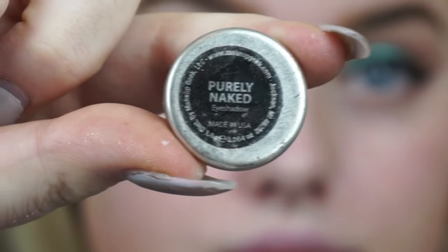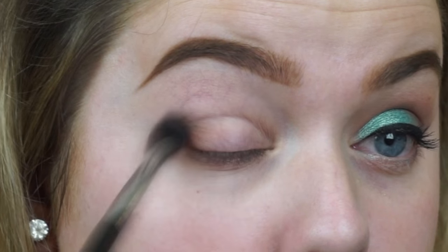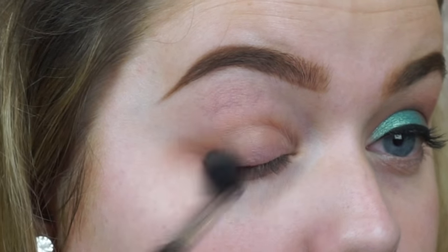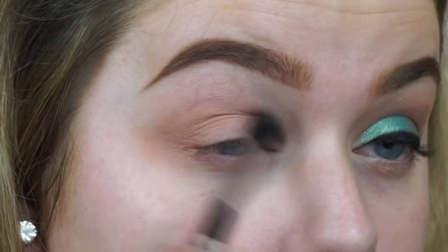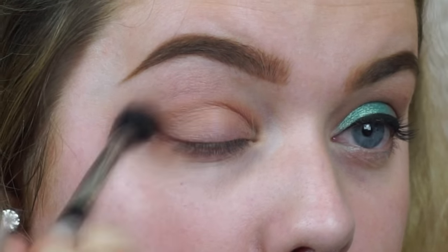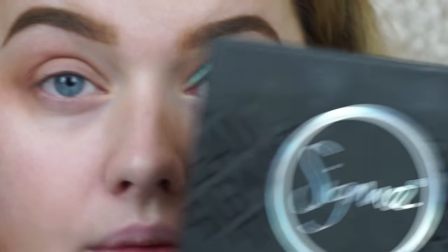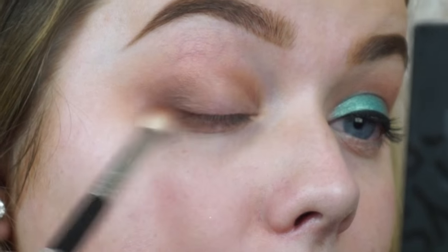Moving on to the eye makeup, I'm using the Lorac eyeshadow primer and then this shade from Makeup Geek called Purely Naked, which is kind of like a really soft brown. I'm buffing that into the crease using my Sigma E40. I'll leave links to the eye brushes I use down below as well as all the products mentioned. We're only going to be using two crease shades.